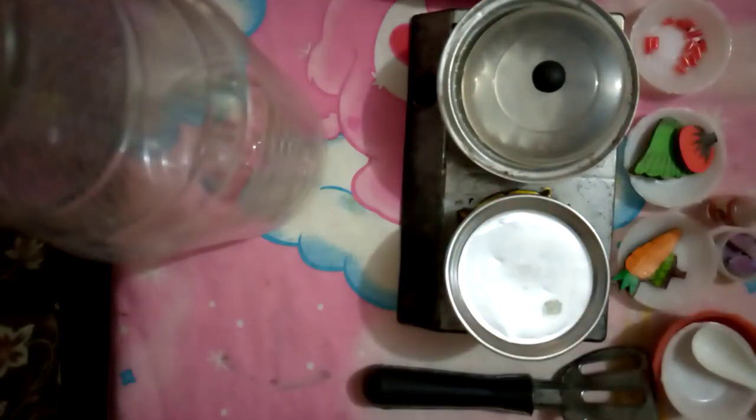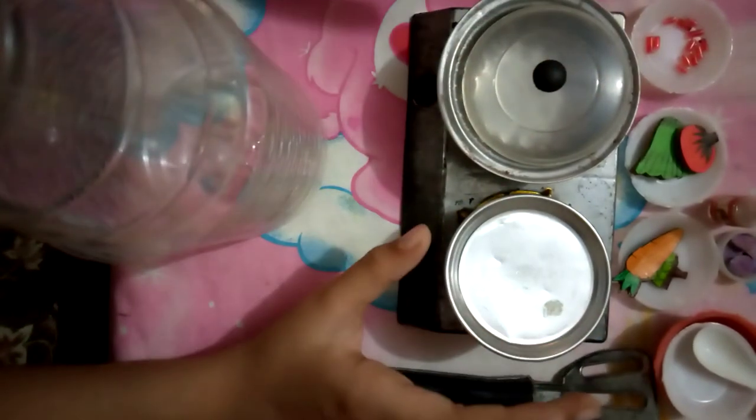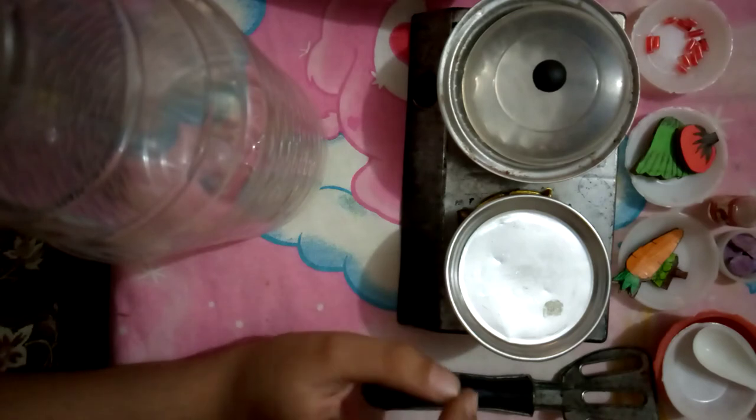Hello everyone and welcome back to my channel! Today I'm gonna show you how I cook food for my family. But today I'm not going to cook for real — I'm just going to play. So let's start!